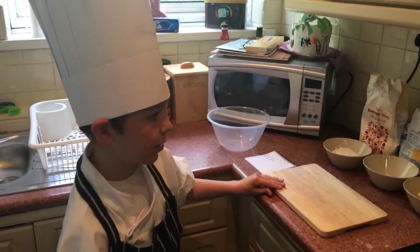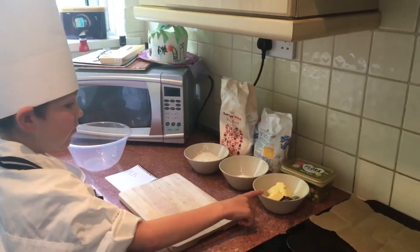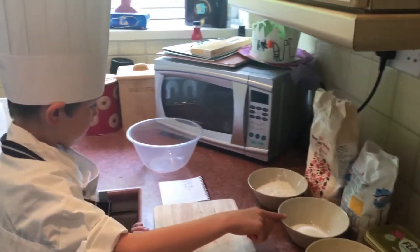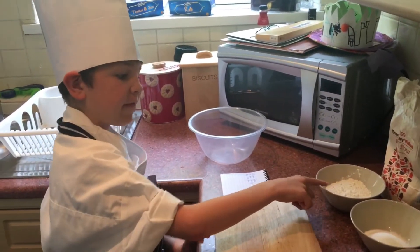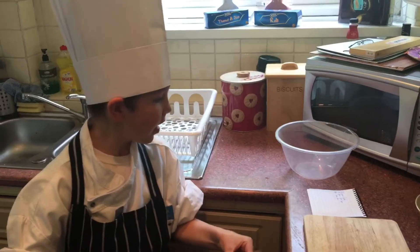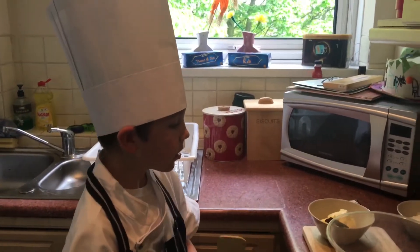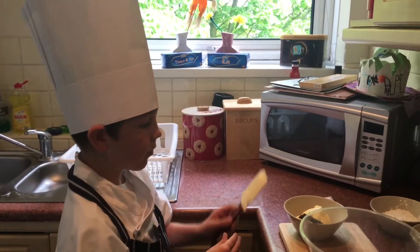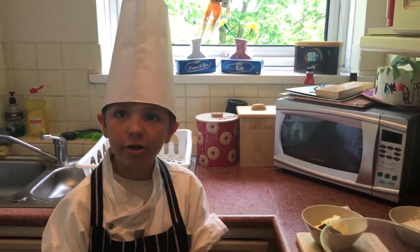First off we need our ingredients, which is 125g of butter, 55g of caster sugar, and some plain flour — 180g of it. So now what I'm going to do is cream the butter and sugar together, but first it needs to be room temperature.